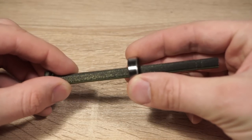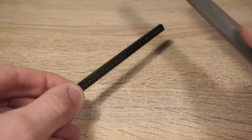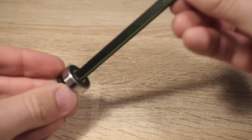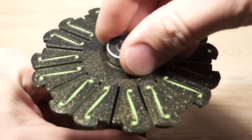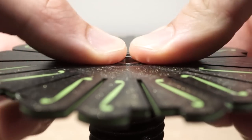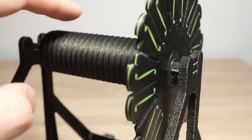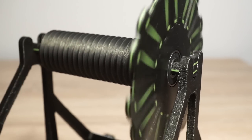The bearing should slide easily on the axle. If necessary, eliminate friction using mechanical tools. Insert two bearings in the hub. Check if the hub spins easily — this one is good enough.